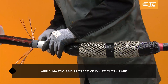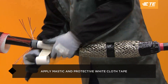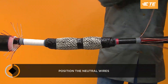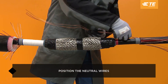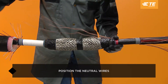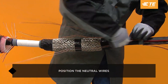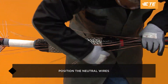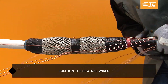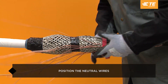Apply protective white cloth tape where the neutral connector will be placed based on the installation instructions. Position the neutral wires down along the installed splice body. Use tape to secure them as shown in the installation instructions.